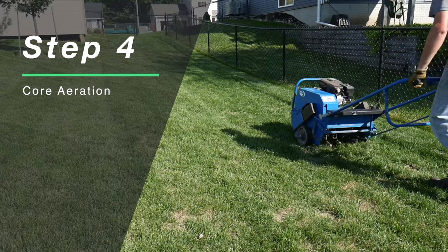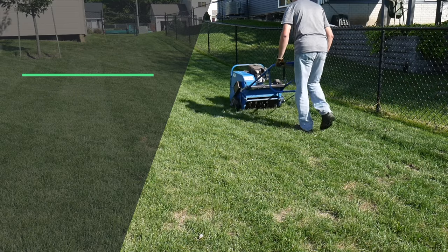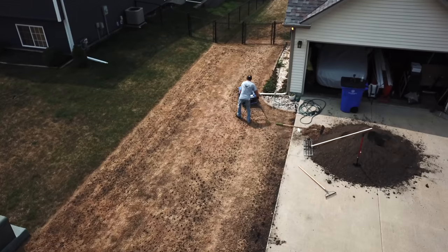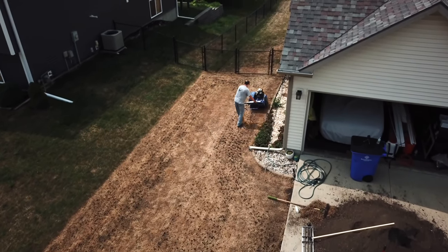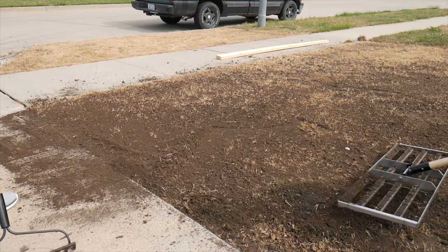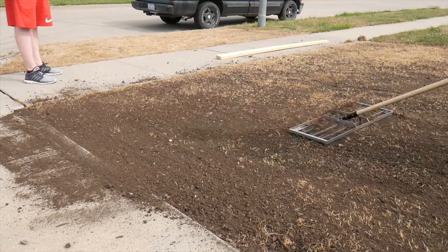The next optional step would be core aeration. If you haven't been aerating your yard or you feel like it's pretty compacted, I would do the core aeration before the actual leveling step. On one of my previous renovations I did this step and then did the leveling work after that. So if you want to do core aeration, make sure you're doing it before your leveling step.